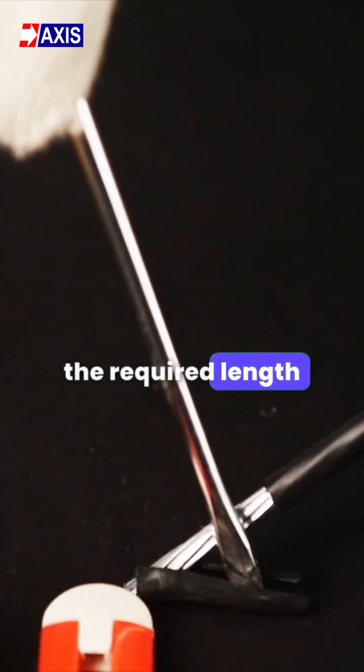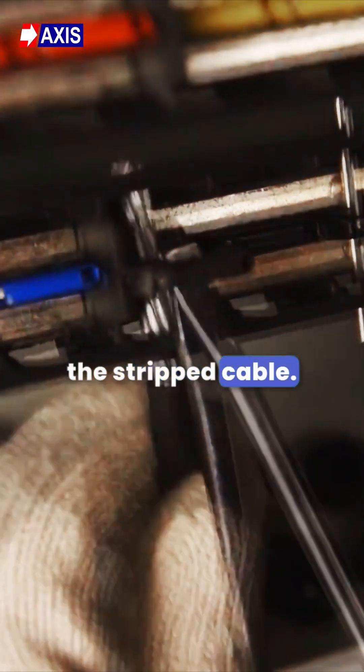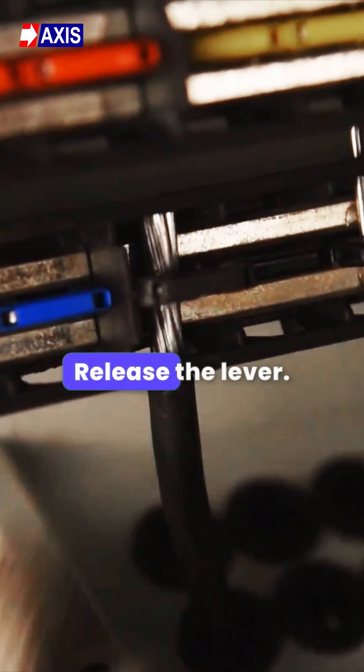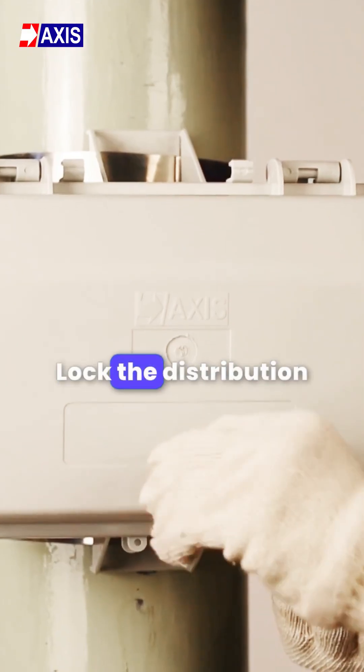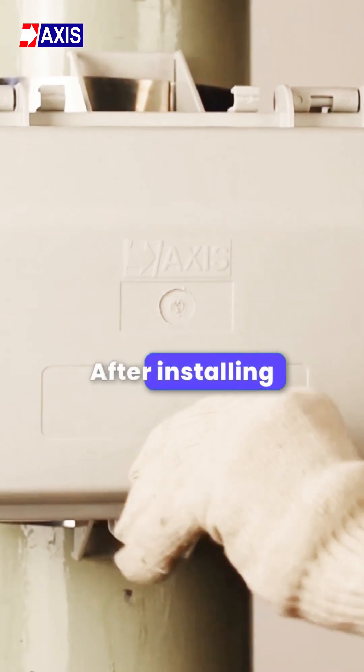Strip the incoming cable to the required length and clean the strands. Lift the spring-loaded lever to accommodate the stripped cable, then release the lever. Lock the distribution box with the special key after installing the cables.